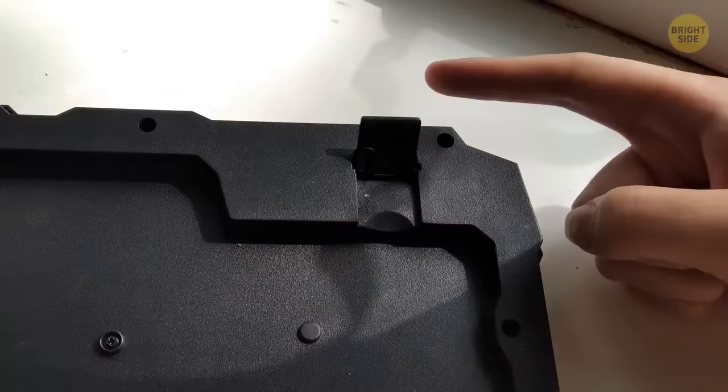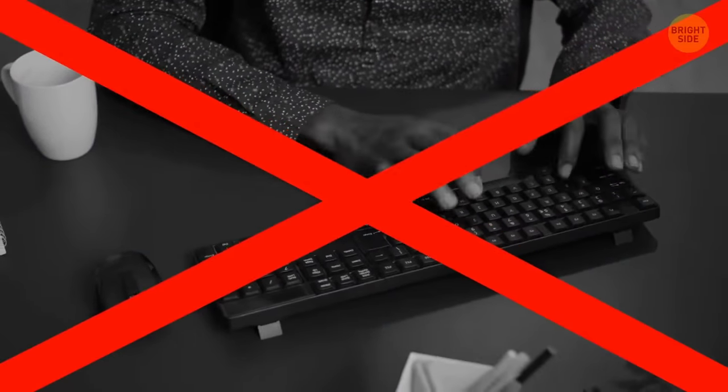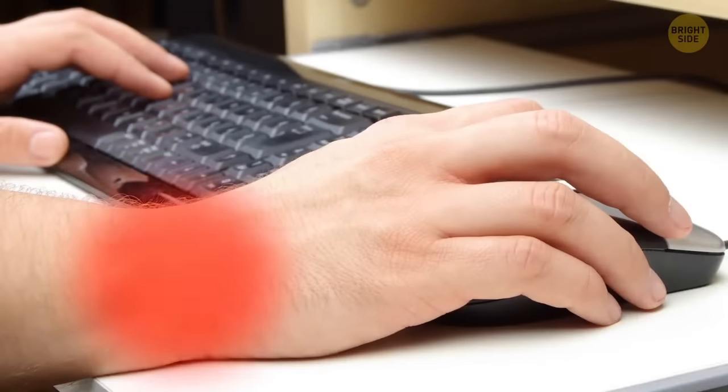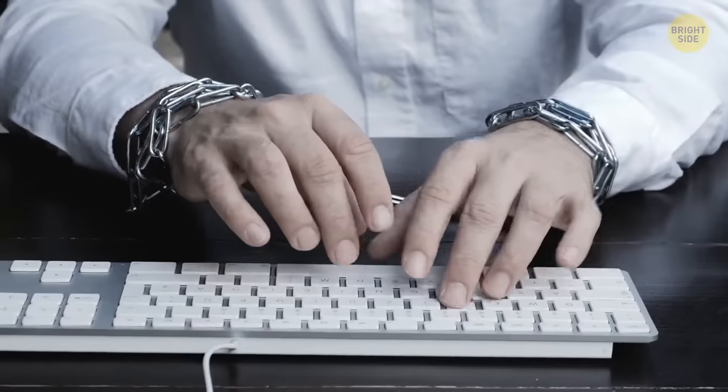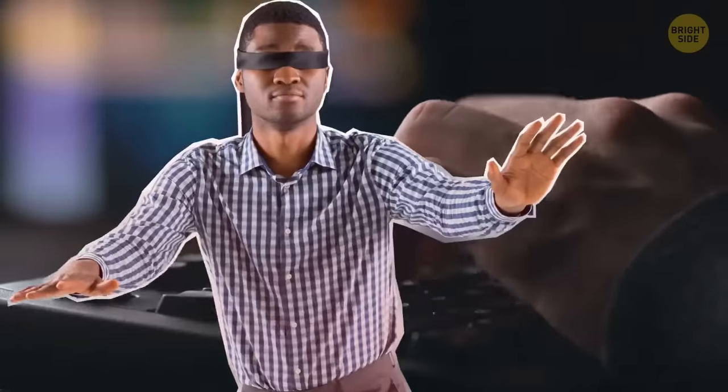Those legs on the back of keyboards aren't an ergonomic design to help your wrist sit better. Using the legs out for too long can tire and hurt your wrists, plus slow your typing down. The hinge legs are just there to help you see the letters and numbers better if you don't know how to touch type.